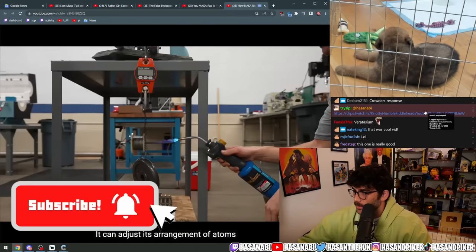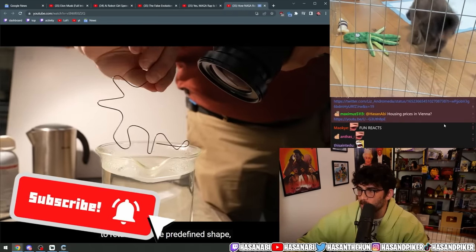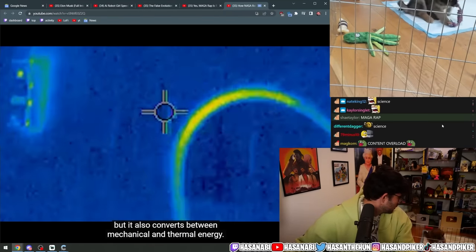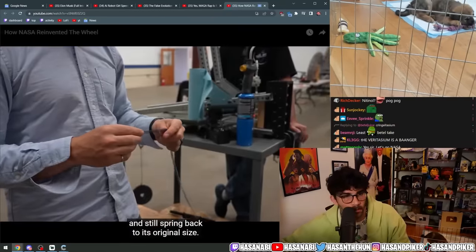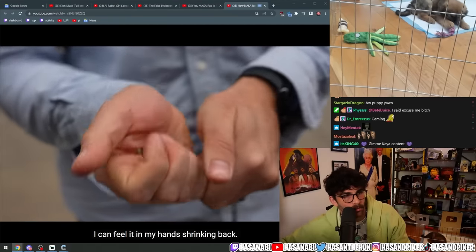It can adjust its arrangement of atoms to return to some predefined shape, but it also converts between mechanical and thermal energy — several times more than an ordinary metal — and still spring back to its original size. I can feel it in my hands shrinking back.